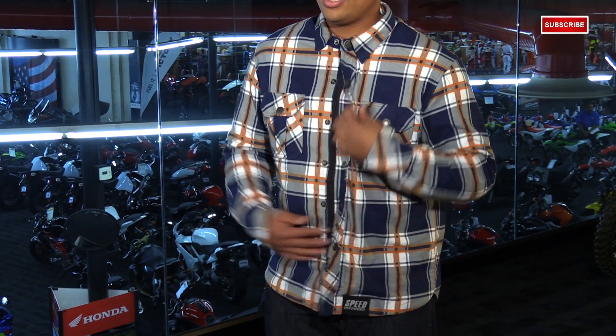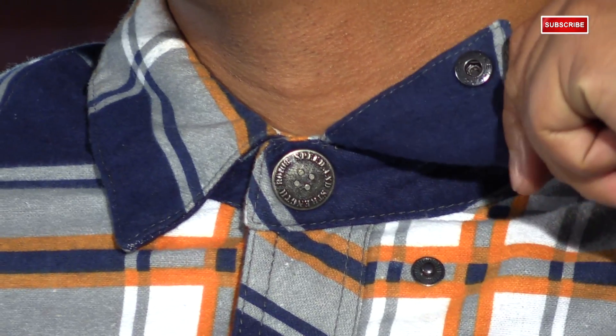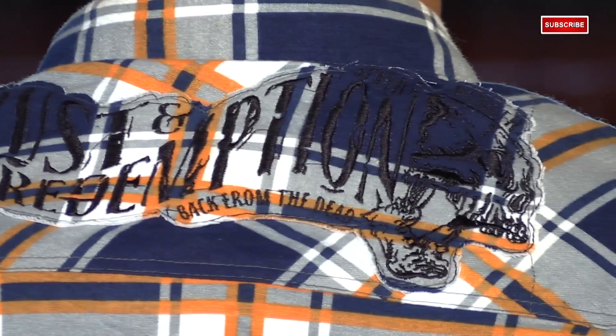Some of the motorcycle-specific features you'll find on this shirt include a hidden YKK zipper and a snap-down collar so they're not flapping in the wind. You've also got some nice detail on the sleeve with the Speed and Strength logo, and a nice Rustin Redemption logo at the top.